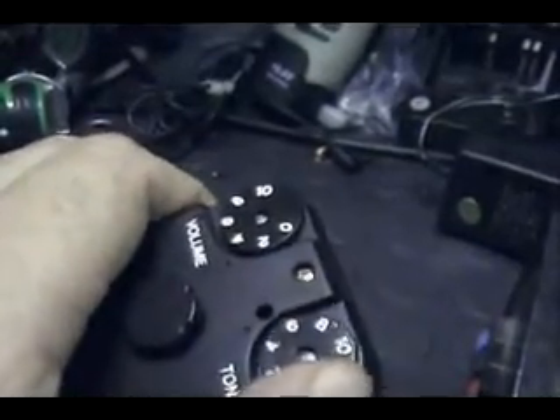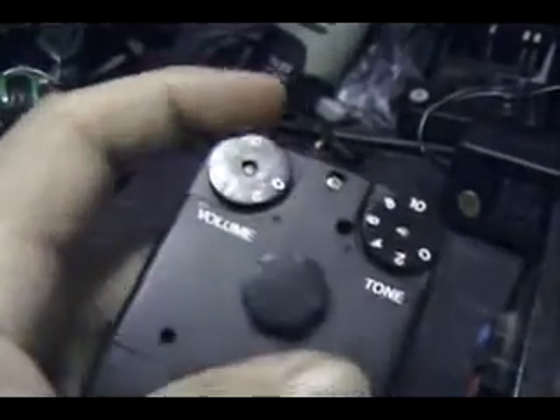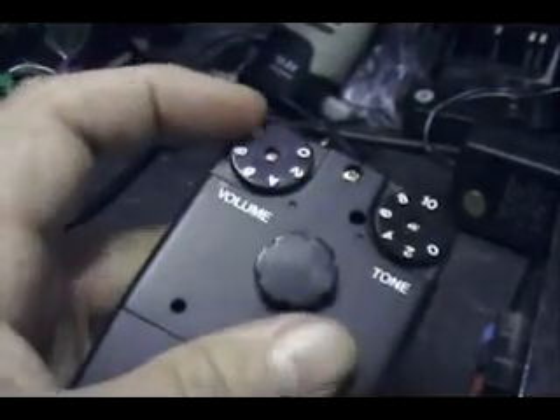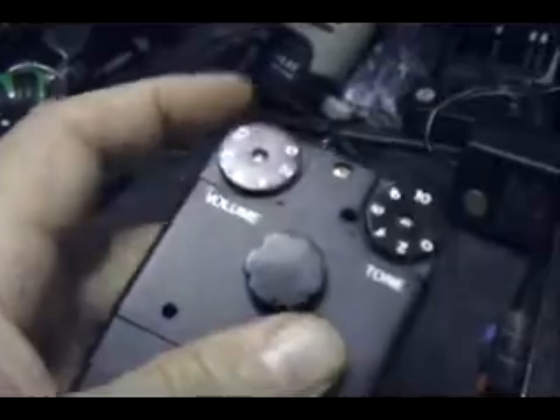One feature that's really neat on this microphone is these controls are no longer loose. To turn these things you actually have to exert some effort. Some guys have come up with mods on older microphones, but on this one you're not going to bump these and make them move. I'm moving my finger across there and it's not wanting to move — so that's really a neat feature.